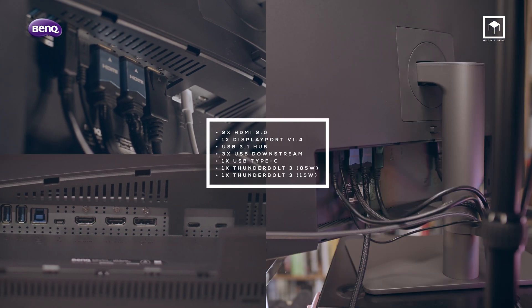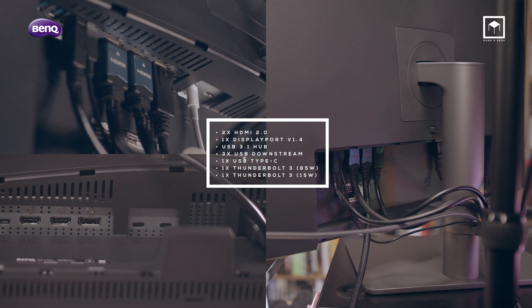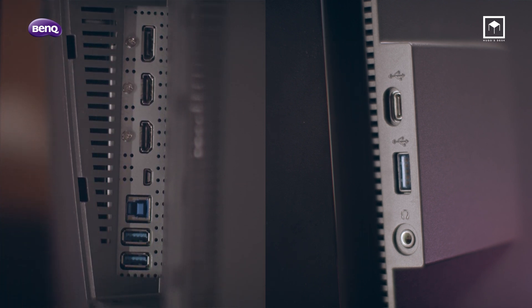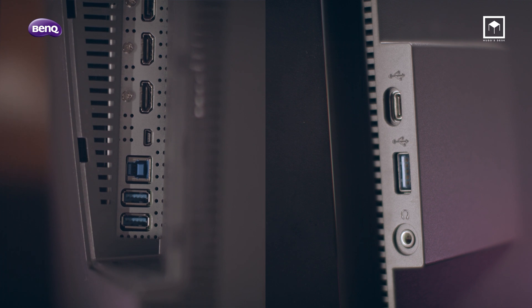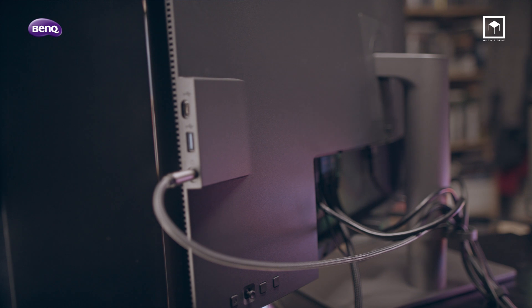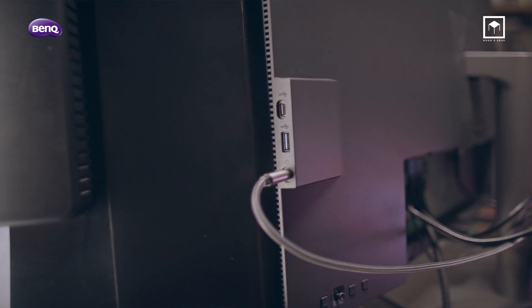In terms of connectivity, it includes a DisplayPort 1.4, Thunderbolt 3 with daisy chain capability, two HDMI 2.0s capable of HDR10 at 4K at 60Hz, a USB 3.1 hub with four USB ports — two located in the back of the panel and two on the side. Three of them are USB 3.1, but one of them is USB Type-C. It also has a headphone jack.